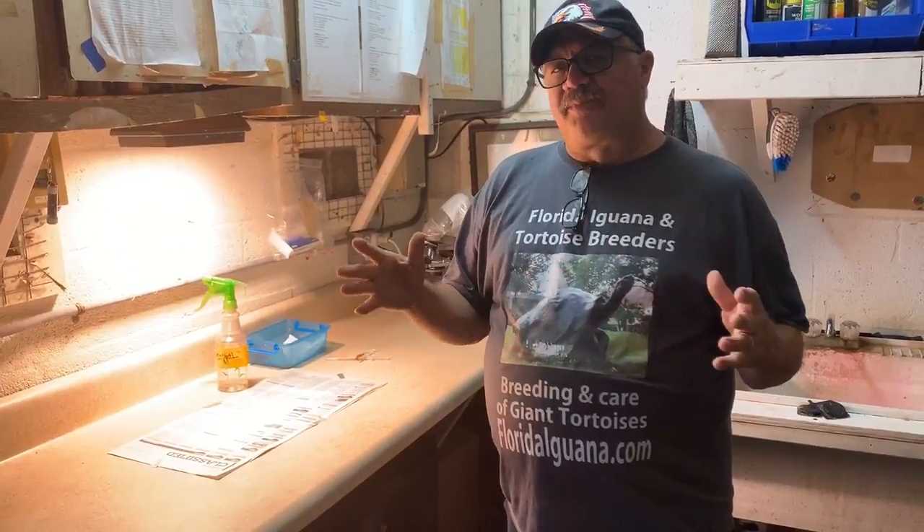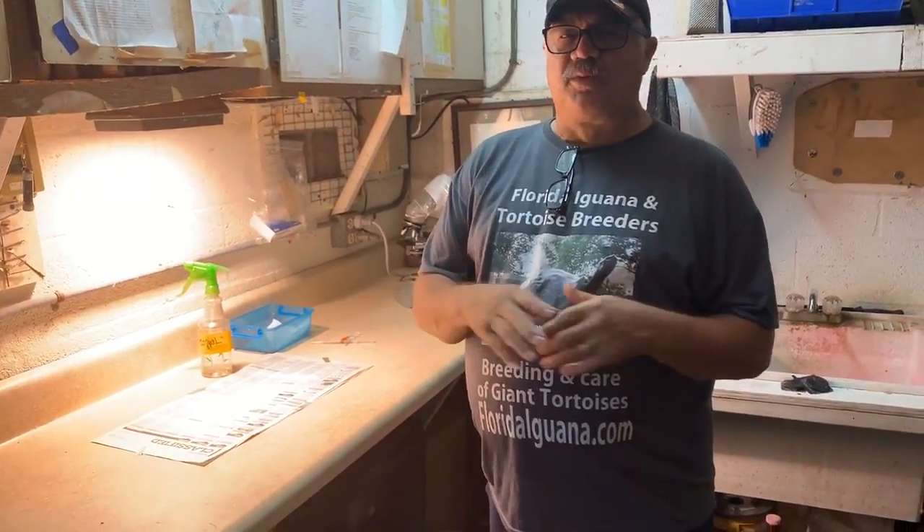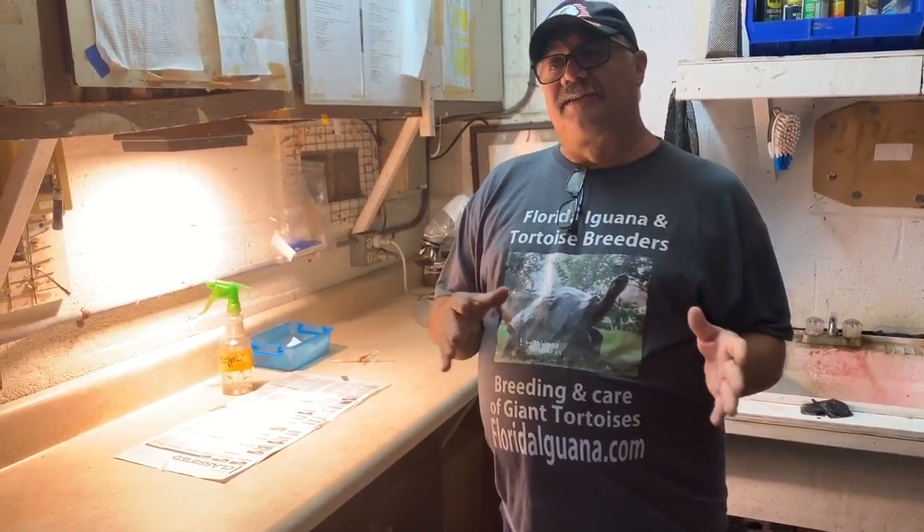Hello folks, Sam from Florida Iguana. I see a lot of folks struggling on the internet, on Facebook when they have a sick tortoise, especially a small tortoise. They're really struggling to deliver the proper medications and hydration to those animals. I wanted to go over some quick pointers on what we do here and what I feel are really important points on how we have to approach that sick animal.